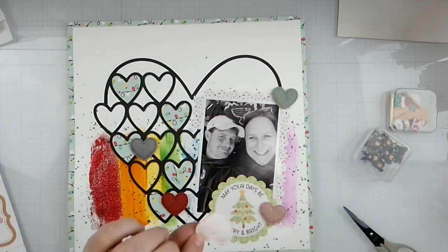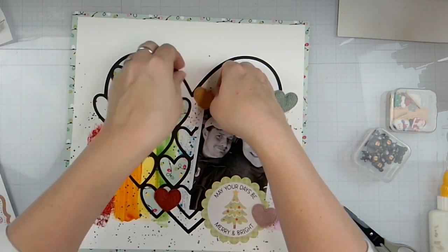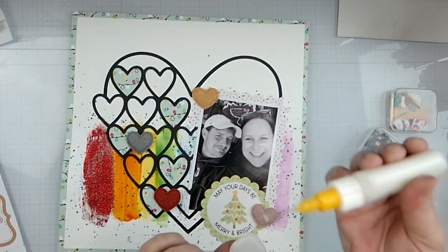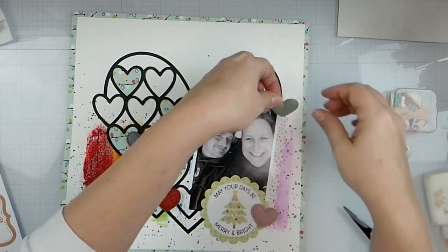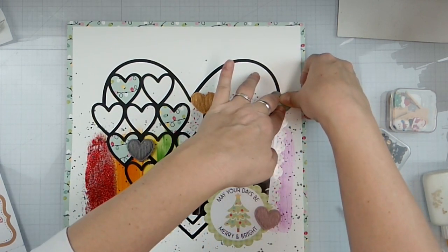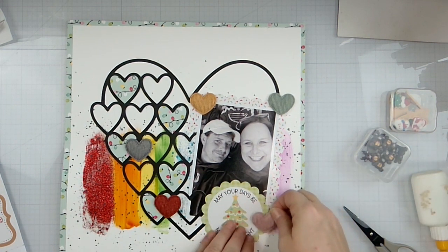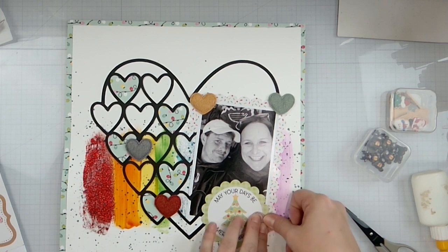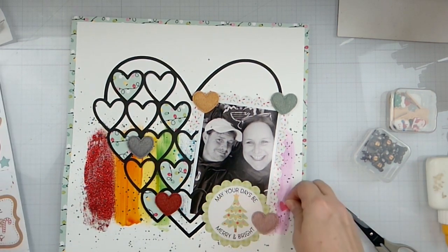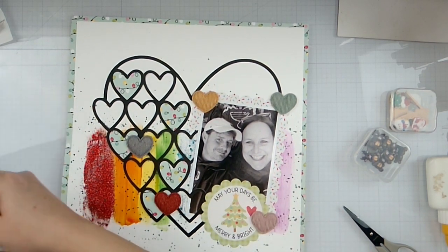I'm just going to hold some pressure down just so that it sticks. It doesn't take very much of this glue either. I'm trying to make the hearts straight even though my photo is on a wonky angle. So we've got that one there. And then we've got some hearts from the sticker sheet that we can get popped around.